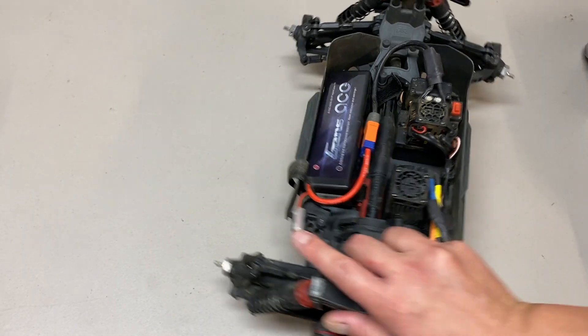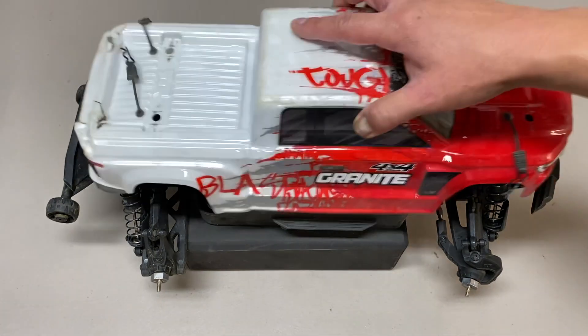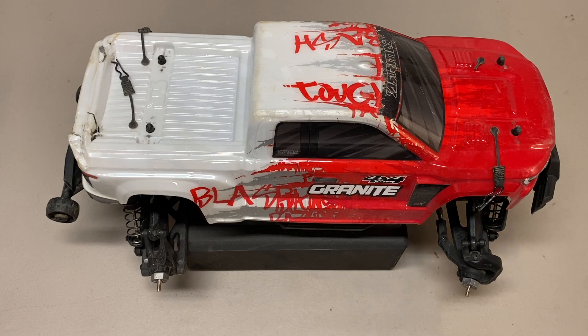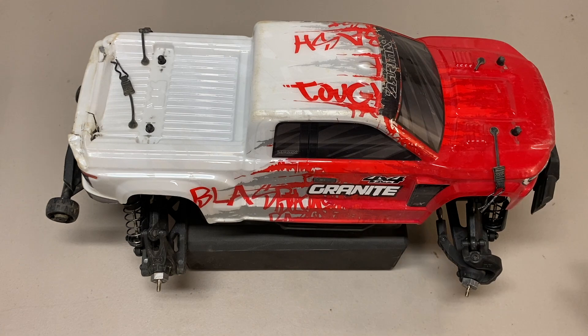So anyways, that's it — my thoughts on the Big Rock Crew Cab versus the Granite. I don't have footage of the Granite from today, but I do have Big Rock Crew Cab footage I'll show now. You can also check out videos I have on the Granite if you're curious how it drives at the exact same spot on 3S. Thanks for watching — hit the like, share, and subscribe button, and look for more videos soon.